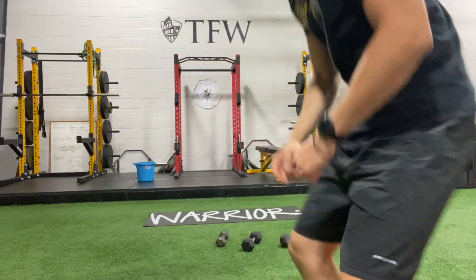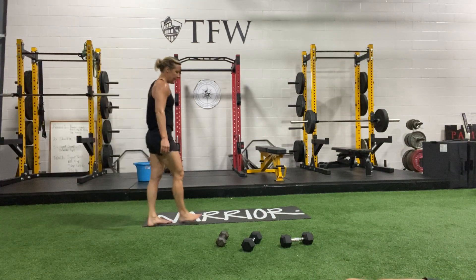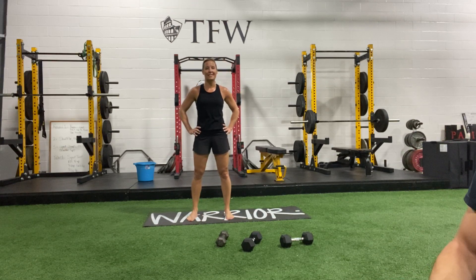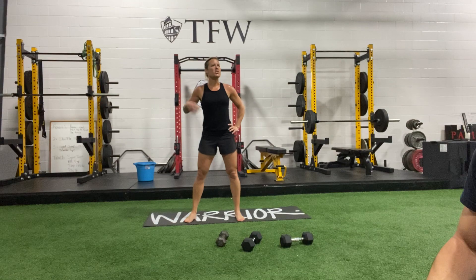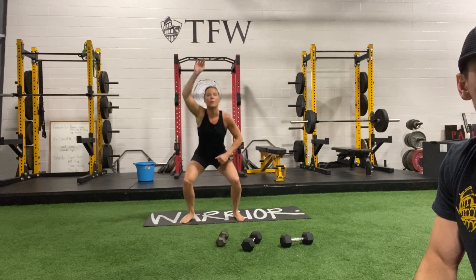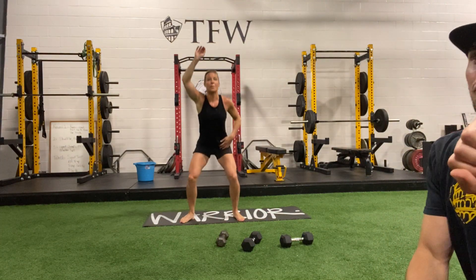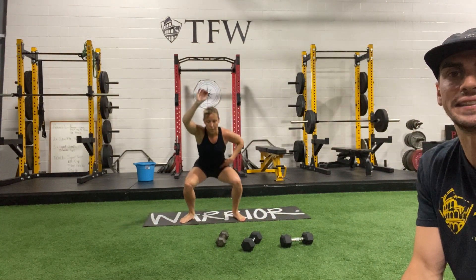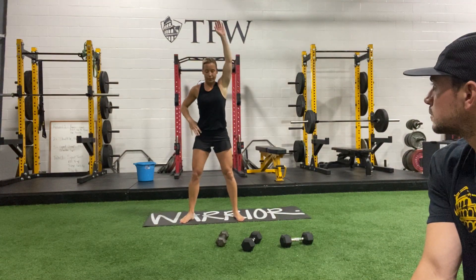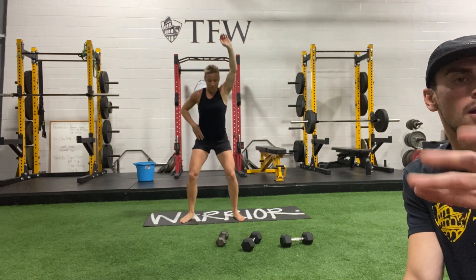We're going to get going in our next set in 15 seconds. Go without weight if needed. Get those knees nice and wide — feet arched. In 3, 2, and 1. Sink in. Keep those knees apart — you can hold your belly to feel your core stabilize. We're going to do a few more reps on this side. 3, 2, and 1. Keep that arm straight and switch.